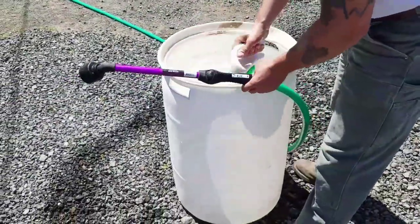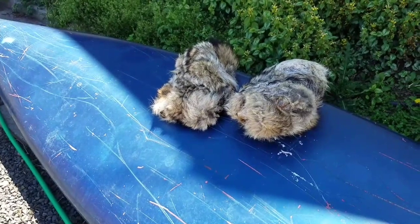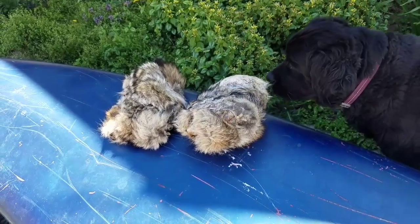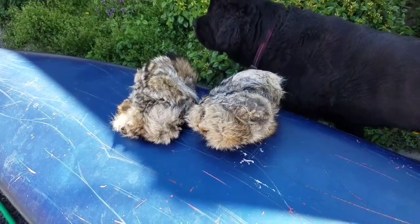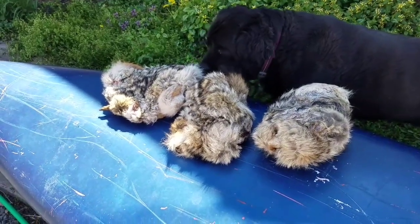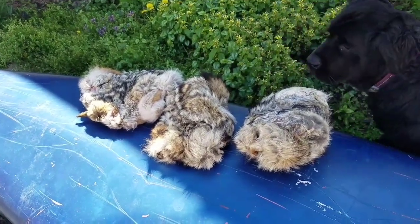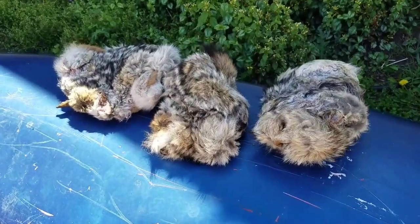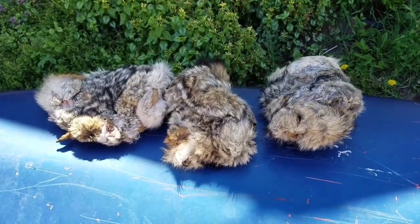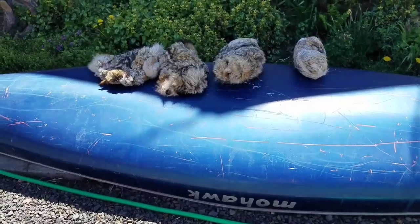Here are the coyote hides that have been frozen since probably last fall or winter. Leo says yes, they've been in a bag in our freezer — I've been having to move them to get food out! I thought we only had three, but he says we have four. It turns out we did have four.